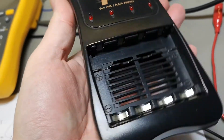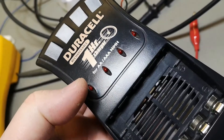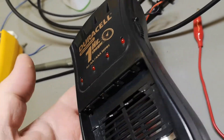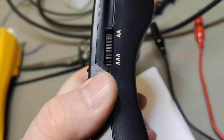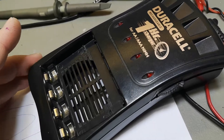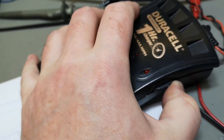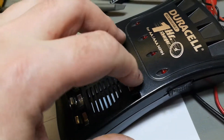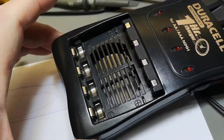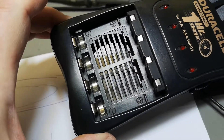This is how it looks - this is in AA mode. There is a mode switch on the side, and the cool thing about the mode switch is that when you switch it, this part comes down and then it fits AA cells perfectly fine. There must be some electrical things inside connected to that mechanism.